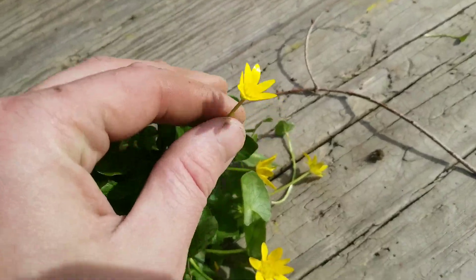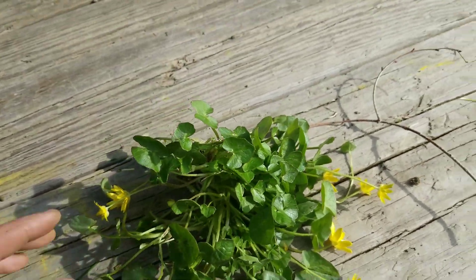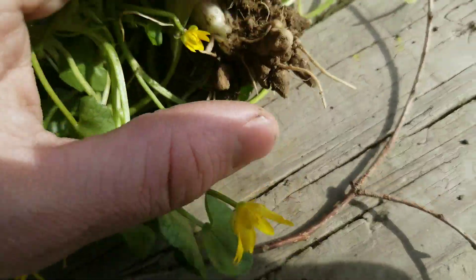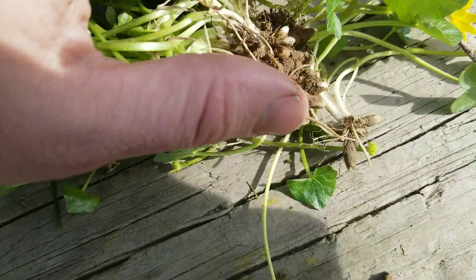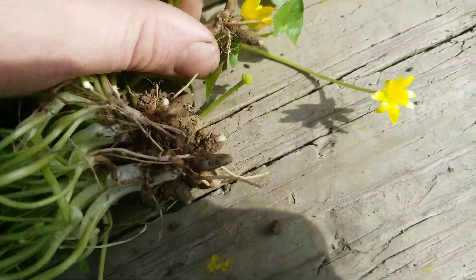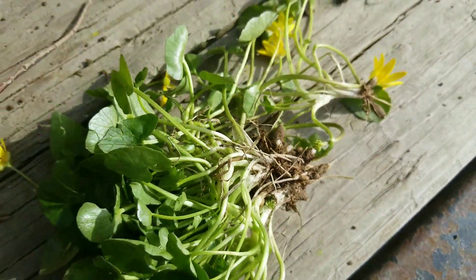It has the buttercup flower, but the leaves are quite larger and different than regular buttercup. One of the main identifying factors is when you pull it up, it has tubers like nutsedge — these big, huge nuts that are all over the root system. You can see that it's quite rhizomous. That's how it spreads. It grows out from one crown and creates its tubers from there.